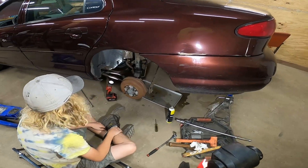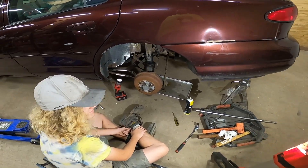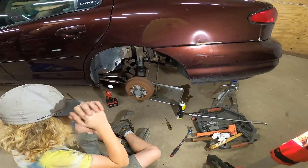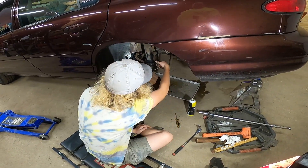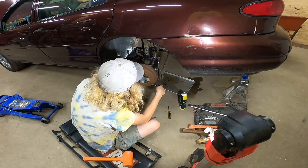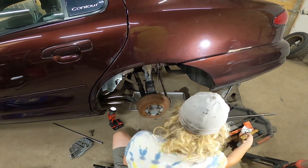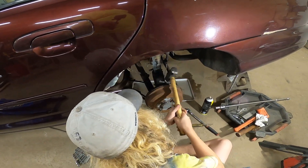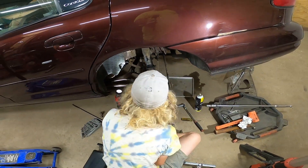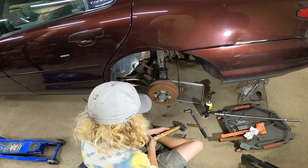We have the top strut bolts out — they're just loose. So now we need to figure out a way to get the knuckle out of the strut. I took the pinch bolt almost completely out. So let's get in there with some hammer action and see what it'll do — we can leave the bolt right there, it doesn't need to come out. Give her some taps and see if it moves. It looks like it might have gone down a tiny bit — it looks like it's starting to move.